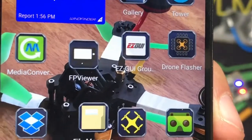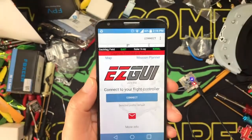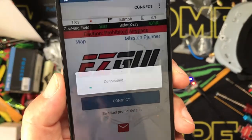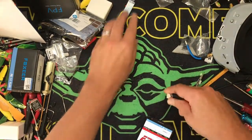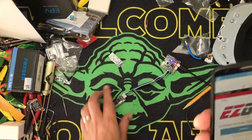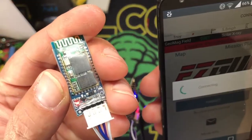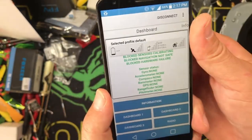Download Easy GUI - it is free, this is Android only. Easy GUI is basically think of it as Betaflight on your phone - absolutely awesome. Hit connect. There we go - it's flashing fast. Hit connect again - bam, connected!